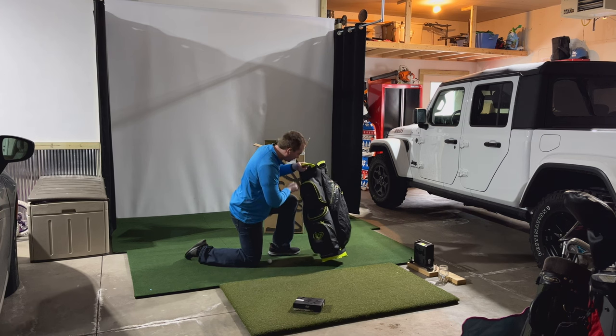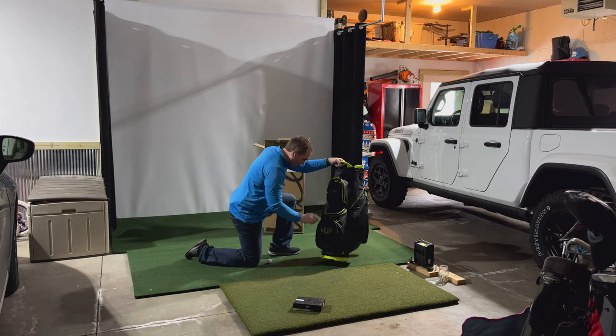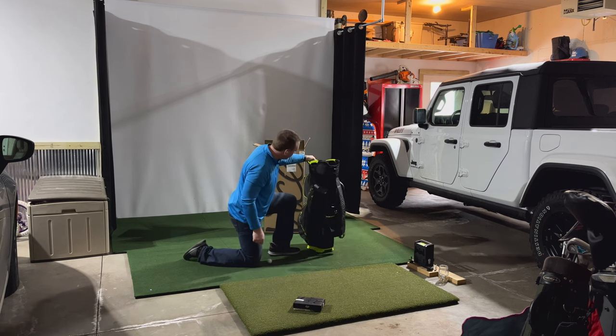For $150 I was a little worried it wasn't going to be that high of quality, but so far so good. Let's put some clubs in it and see how that goes.